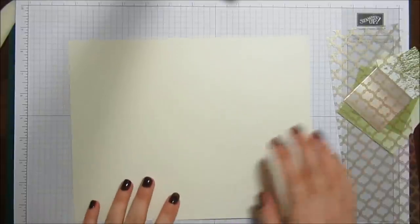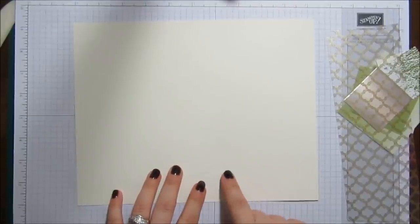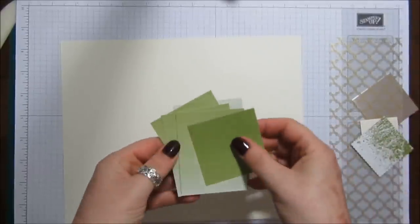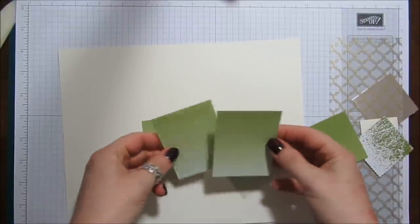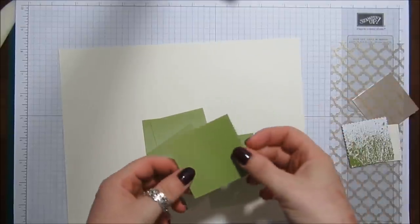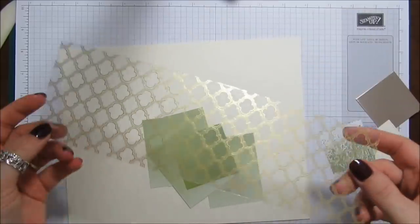I'm going to show you how I made it in a different colour. The card for the actual box needs to measure eight and a quarter by ten and three-eighths inches. I'm using Very Vanilla, and I've got some of the Colour Theory DSP — I'm using the green, which I believe is Old Olive. You need four pieces which are two and three-eighths by three and one-eighth inches, and one piece which is two and three-eighths square.